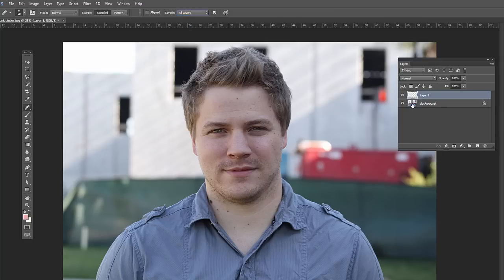That's important because we want to sample the bottom layer and not just this transparent layer that we have. We can check Aligned — that's just going to sample from the same area, resetting every time we re-click. If we do have it aligned, it's going to stay in the same relation and distance from wherever we're clicking and dragging. It depends on how often we're going to sample there.